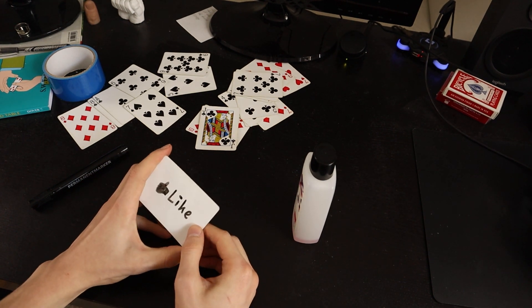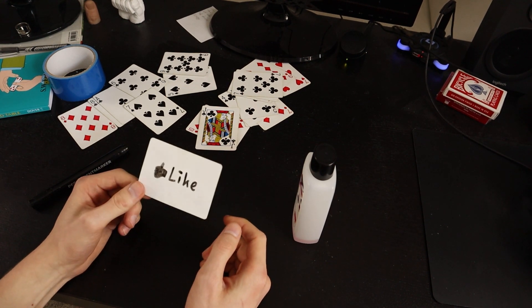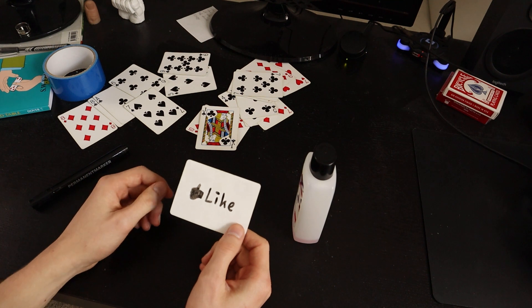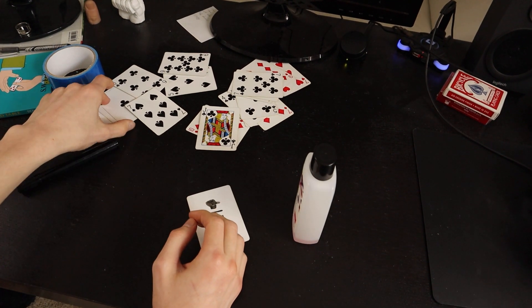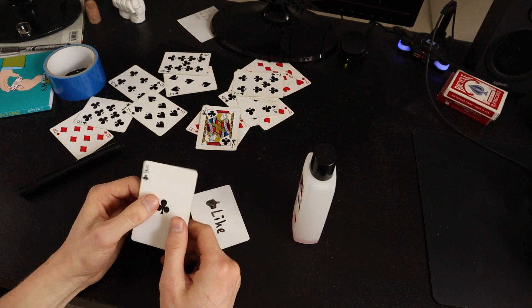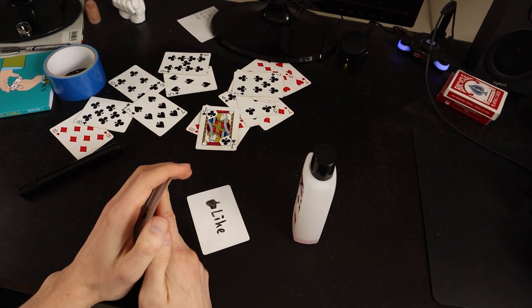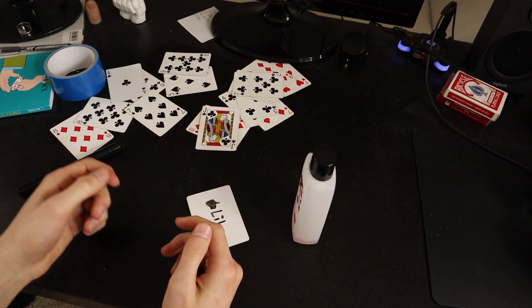I put some examples in the beginning of the video where you can see what I did with this. You can really remove the color of any card with this technique. Grab an old deck that you don't need anymore, that is worn out anyways, and just get going.